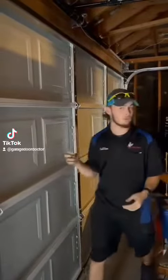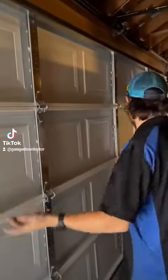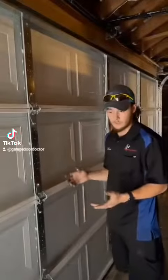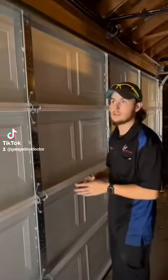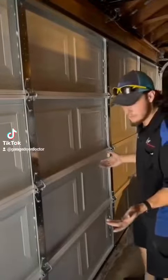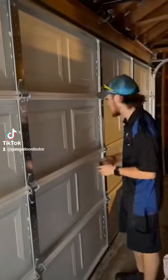This particular model has 16 gauge stiles. Overall, the install is similar to really any other garage door I've ever installed — nothing particularly tricky. The weatherstrip doesn't come attached upon arrival, but that's not a big deal. It takes maybe an extra six minutes to attach the weatherstrip.